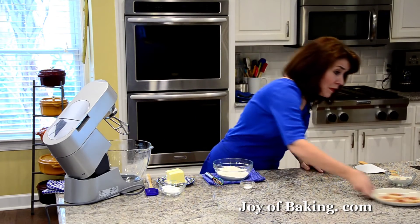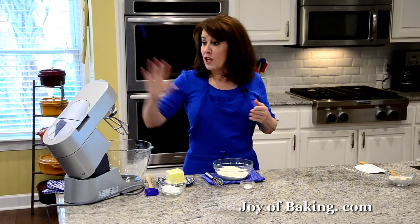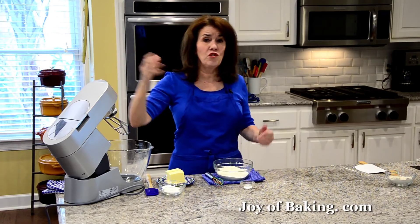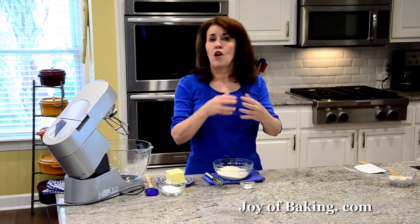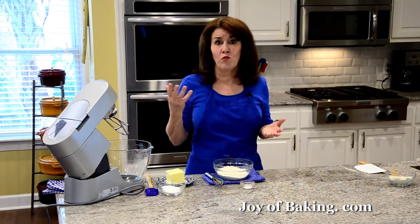So we are going to start by making our shortbread batter. If you have a stand mixer like I have here, use your paddle attachment. You can use a hand mixer, or really when you're making a shortbread, all you're doing is mixing all the ingredients together. So you could just use a bowl with a wooden spoon.